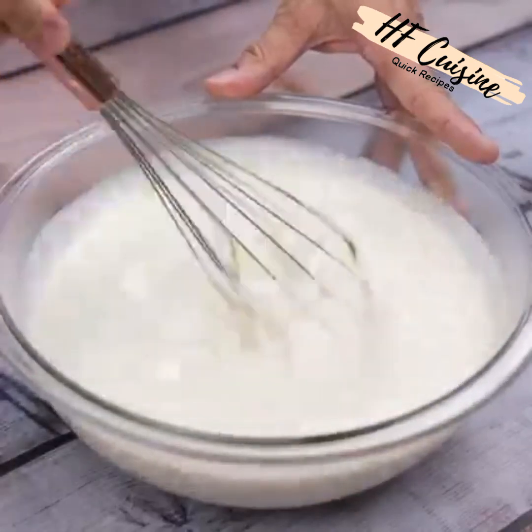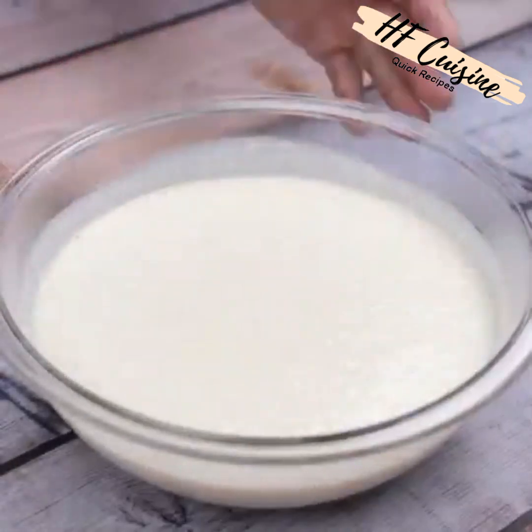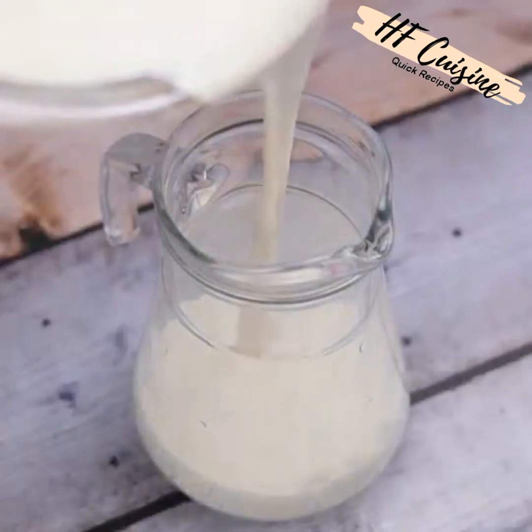It has become one of my favorite recipes since the first time I tried it — now I do not stop making it. Now I'm going to transfer our recipe to a jar where we can serve it.